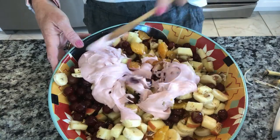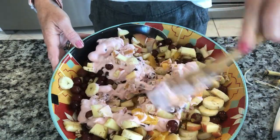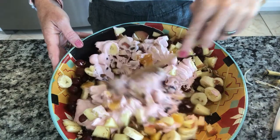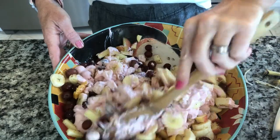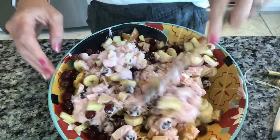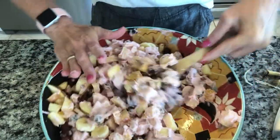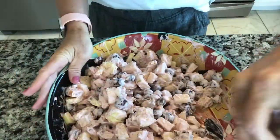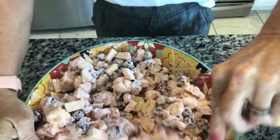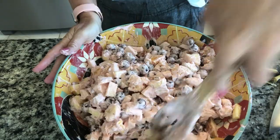That looks like about a cup — we may want more. Oh, is that beautiful? I suppose you could add marshmallows, but you already have heavy cream to really make it delicious. I don't really think you need something like a marshmallow — that's just going to make it seem like it's the 1970s. There you have it: your raspberry whipped cream made into a fruit salad.